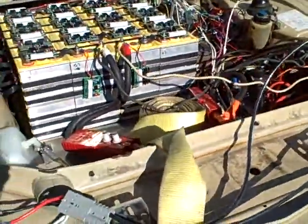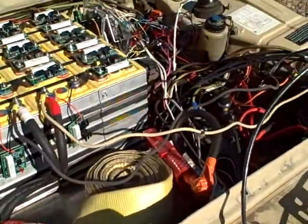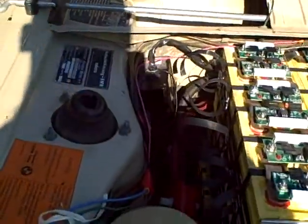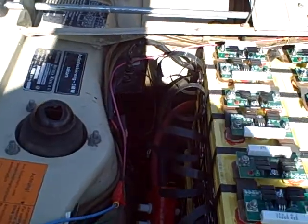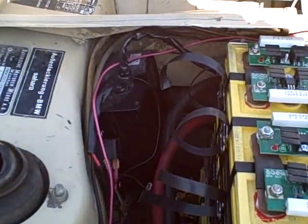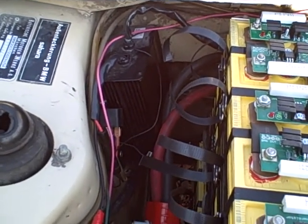I have a radiator running cooling fluid back to the rear motor controllers, because they're not going to get any airflow and I need to keep them cool. And I've also got a DC-to-DC converter to keep the 12-volt battery charged while running on the main batteries.